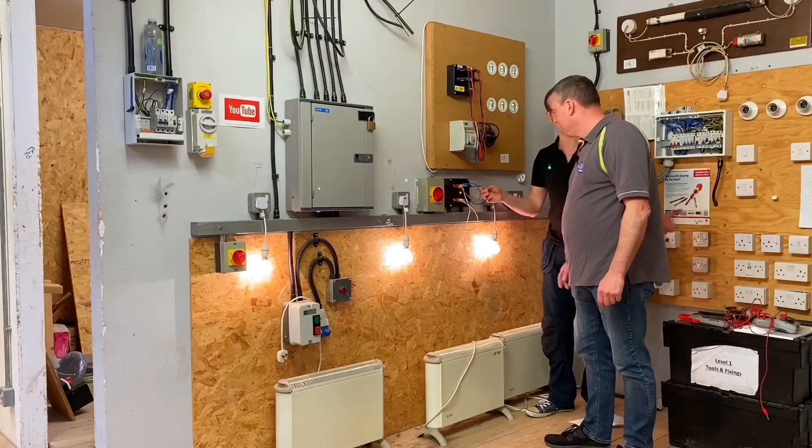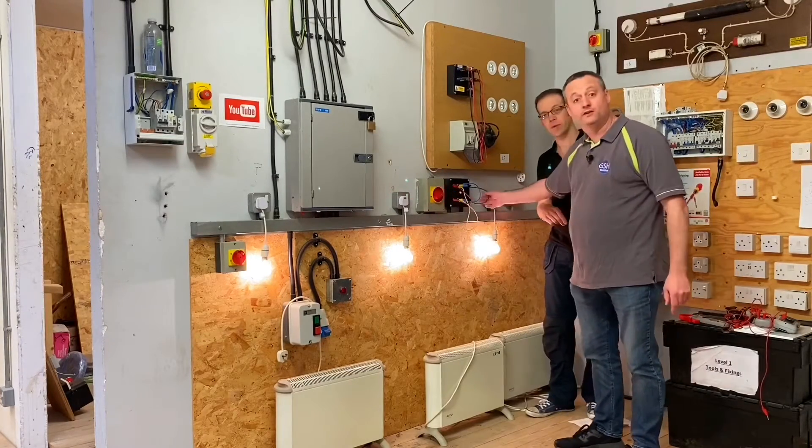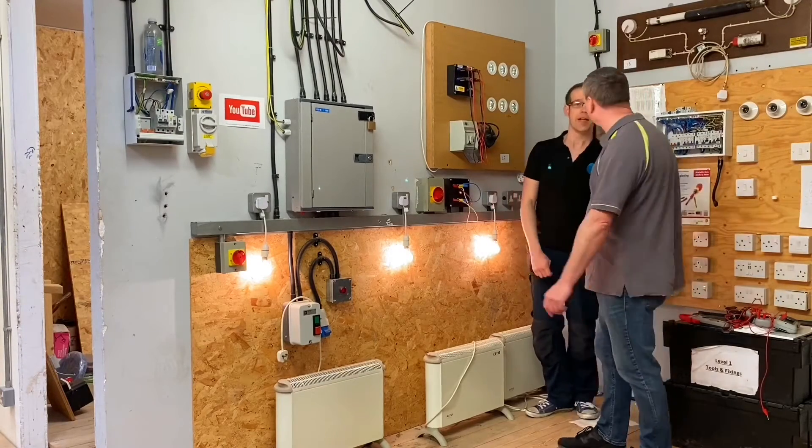So what do you think is going to happen when we remove the neutral from a circuit? So L1, L2 and L3 have gone off individually. So when I yank the neutral out, watch this. This will be magic. All three will go out. There you go — all three have stayed on.